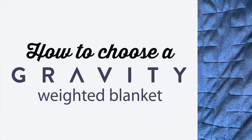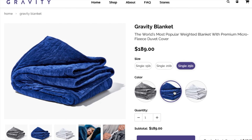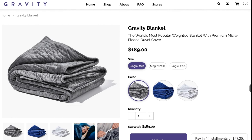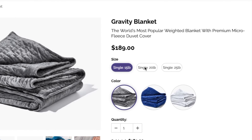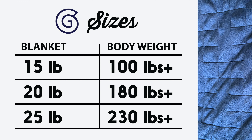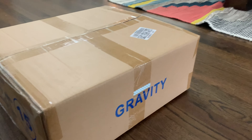All of the Gravity blankets are personal size and available in three colors: gray, navy, and white. The three weight options are 15, 20, and 25 pounds. Choose a blanket that is approximately 10% of your body weight — so if you weigh 145 pounds, pick the 15-pound blanket.